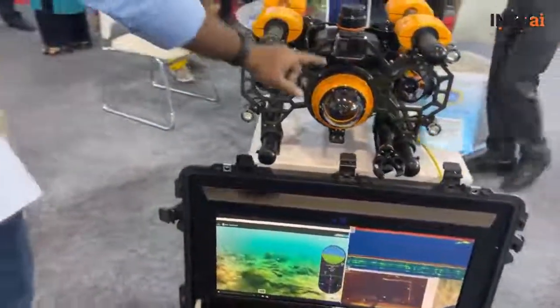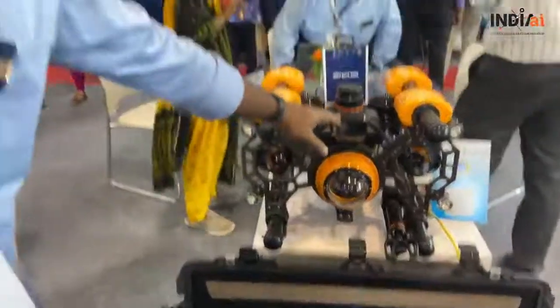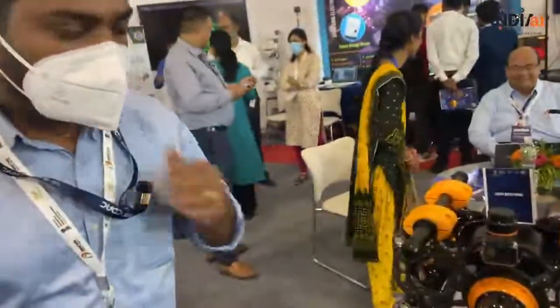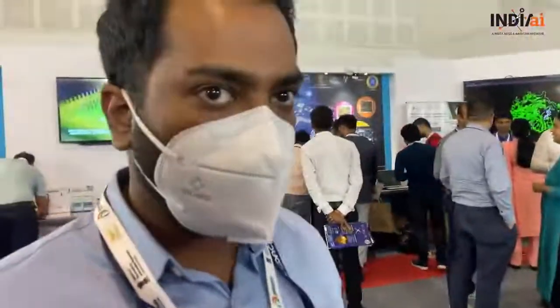This present model has two cameras. One is a pan-and-tilt camera, which will give you a live feedback. Then this is a GoPro for wide-angle capture. The applications include harbour survey, ship hull crack detection, and more.